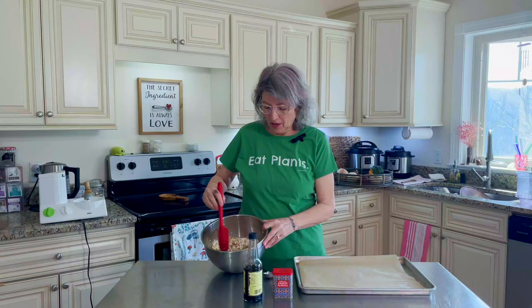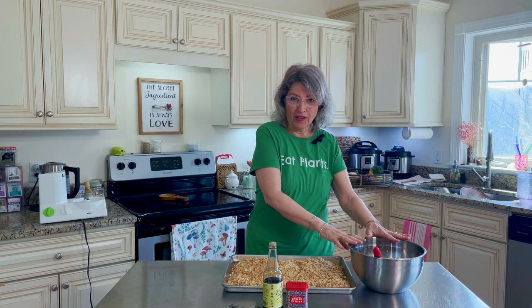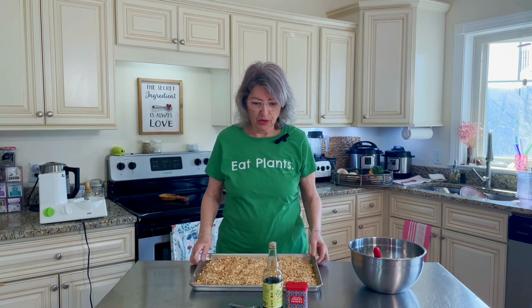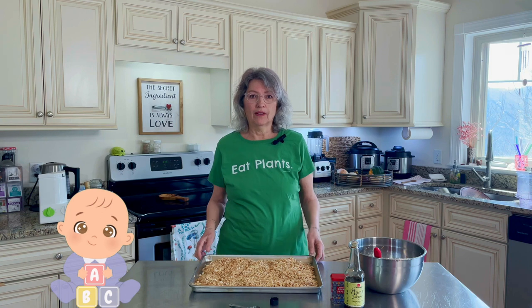We have our cauliflower and walnuts combined in a nice big bowl. We had a little technical difficulty there, but it's all stirred up and ready to go. We put in one tablespoon of Nama Shoyu or any low-sodium soy sauce, and one and a half teaspoons of smoked paprika. Stir it all up, spread it on a parchment-lined baking sheet, and bake at 375°F for about 30 to 40 minutes. Every 10 minutes you need to babysit it — turn it over and let it get nice and brown on all sides.